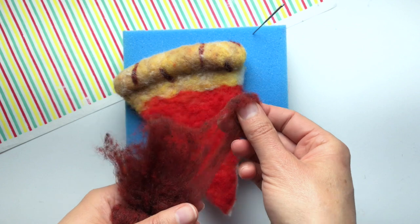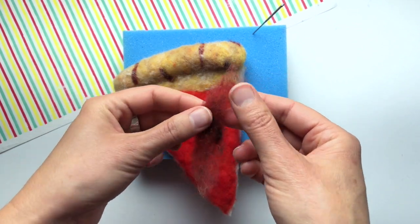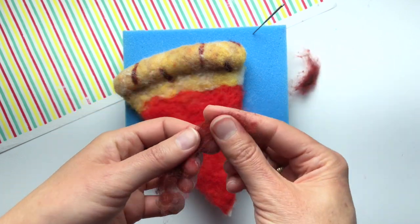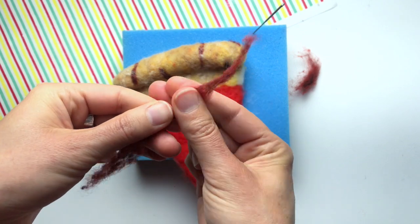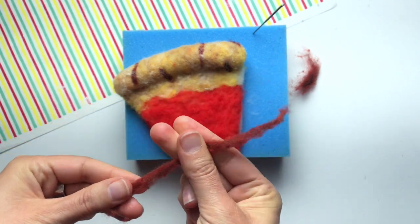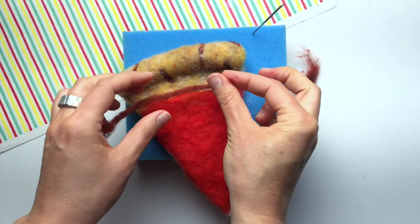I'm going to add a little sauce detail here. I like to put a little thin strip of brick red right on that line where the sauce meets the crust. I'm rolling the brick red in my fingertips a little bit so I have kind of a thin strand of the fiber, then I'll just lay it on the slice and felt it right on.